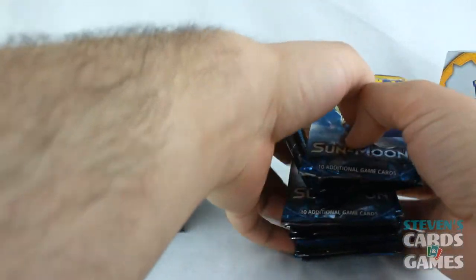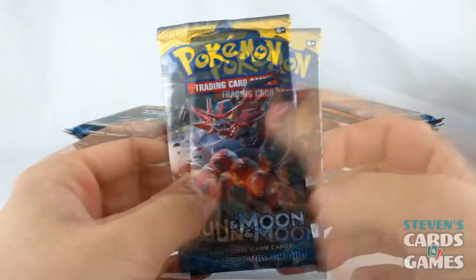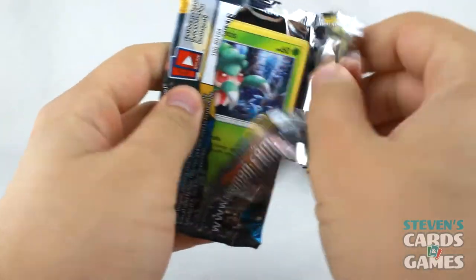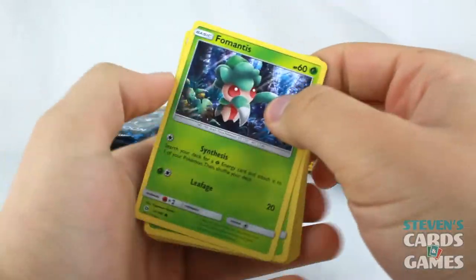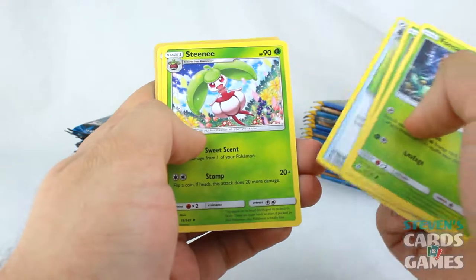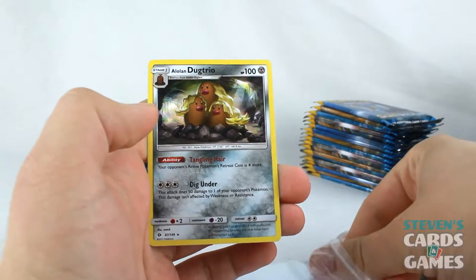Now we are going to open them up. Since we have Lunala on the right and Incineroar on the left, we're going to start right over here with Incineroar. First pack — there is the code card, and it's now 4 commons instead of 3. We get Fomantis, Morlull, Skarmory, Poliwag, Sandygast, Psychic Energy, Big Malasada, Poliwhirl, Togedemaru, and Alolan Dugtrio! Starting it right off with a holo card.